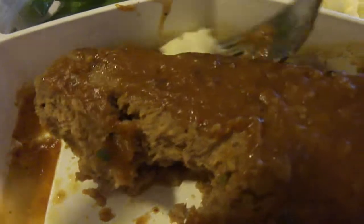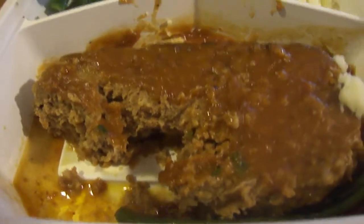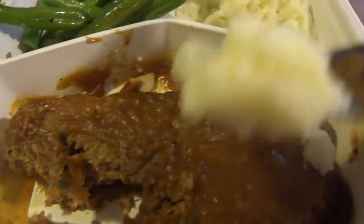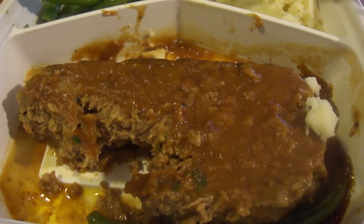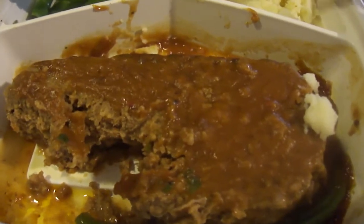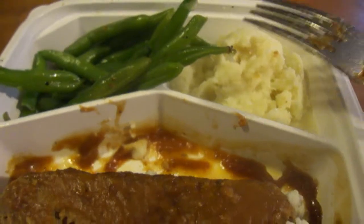Alright, mashed potatoes — put a little bit of gravy on these. I should put some butter on these too. They're very smooth and fluffy — I give those ten out of ten. Those are fantastic.